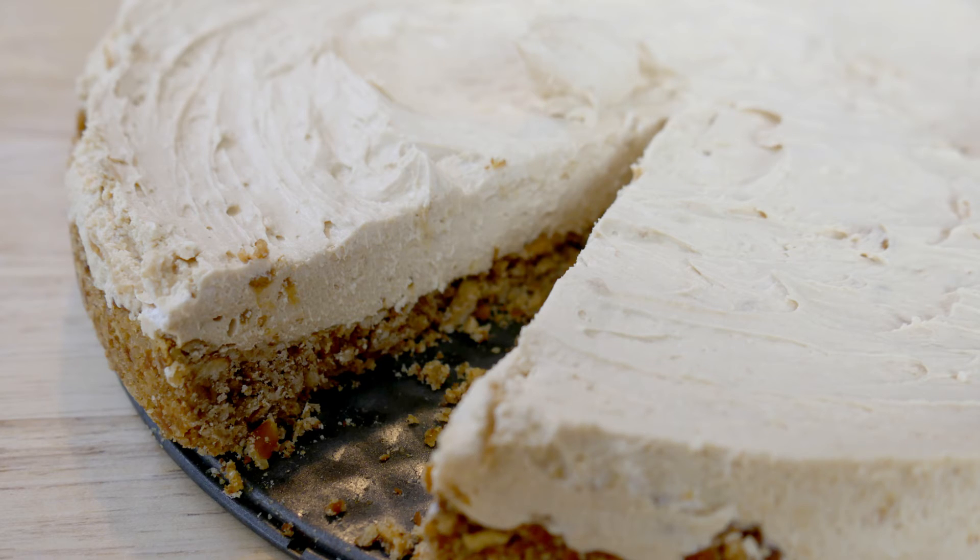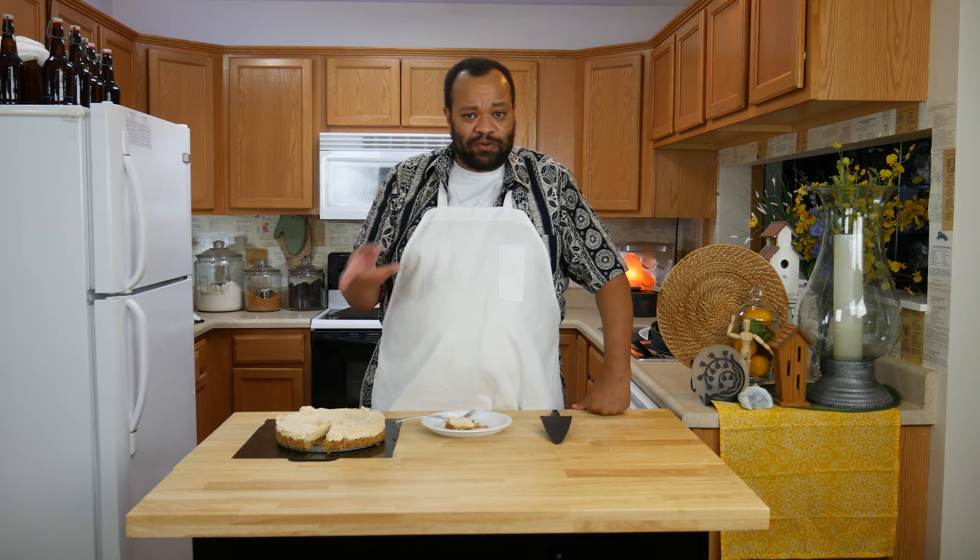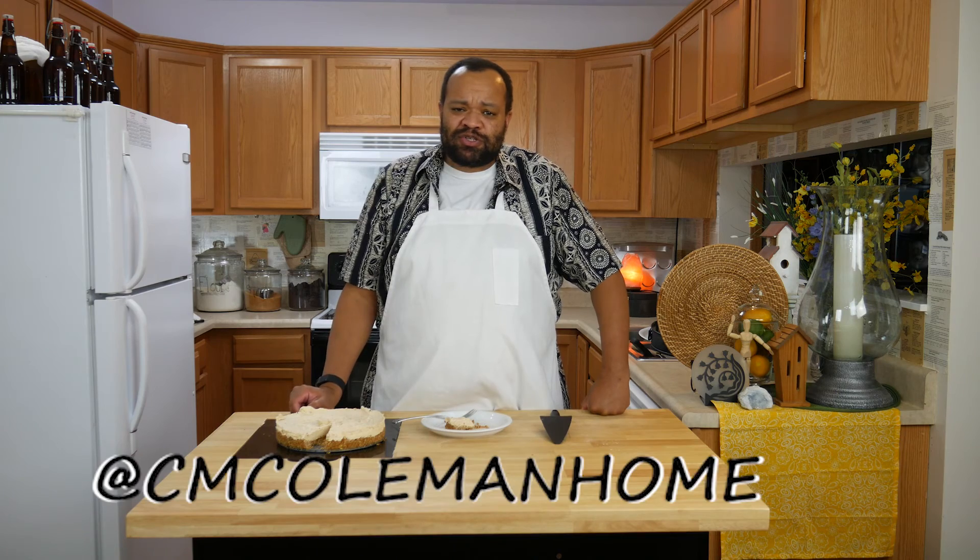This is going to be one of those great treats for those hot summer days, which are going to be upon us in no time. Remember to keep it frozen. It is a frozen pie, so it will thaw out, but it is so good.